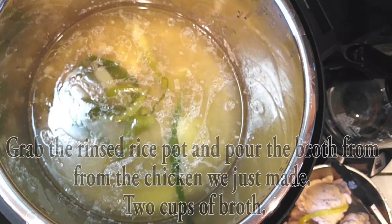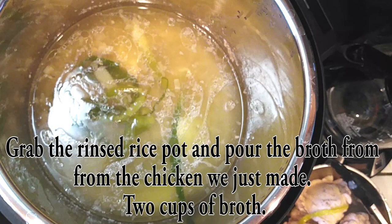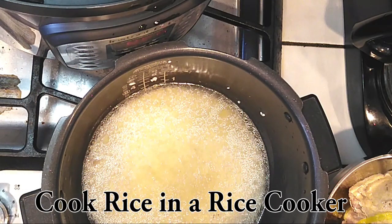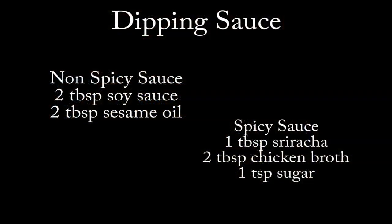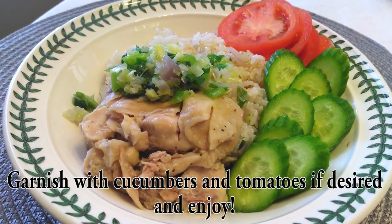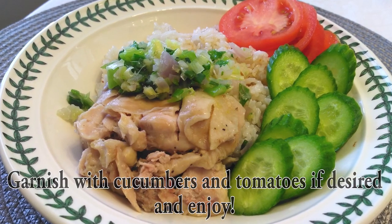If you're going to do what I'm doing, grab that rice pot that we just rinsed out and add two cups of broth right into it, then cook it like normal. If you like to dip your chicken with some sort of sauce, I have two versions — one spicy and one non-spicy. I find it completely unnecessary, but go ahead and garnish with some cucumbers and tomatoes and enjoy.